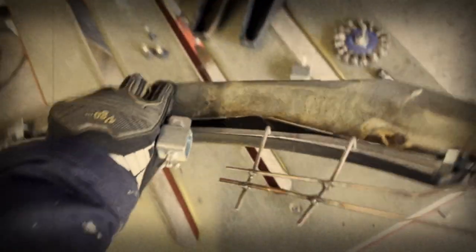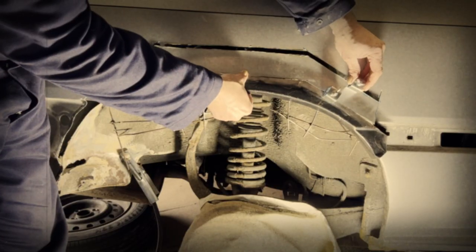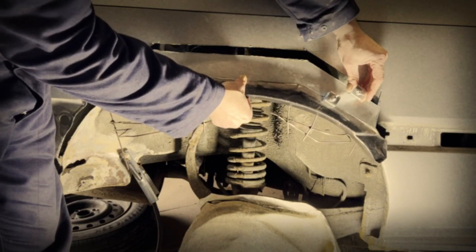Luckily I did manage to track down some outer arch repair panels while browsing German eBay one evening, as you do, which meant I could make a datum so that I knew where the inner arch needed to end up.